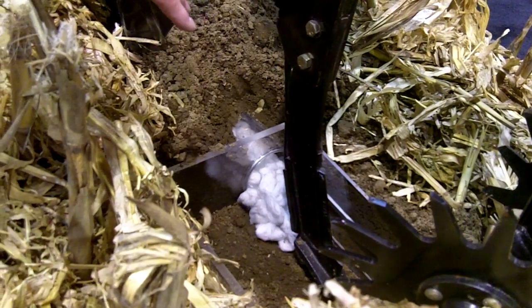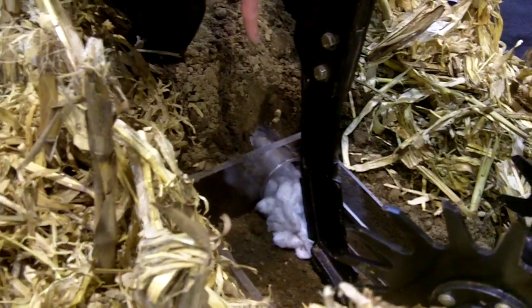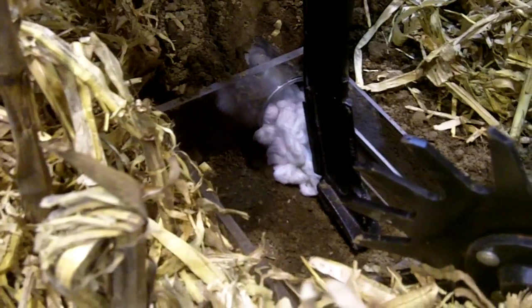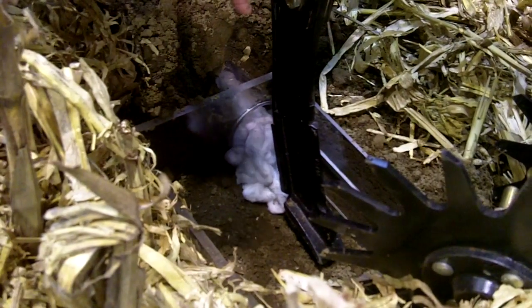The cotton here is replicating the anhydrous gas being released in subsoil. We're actually creating — not quite that large of course — a tunnel for that anhydrous to remain in until next spring, when the plant will come down to that depth and make use of that nutrient.